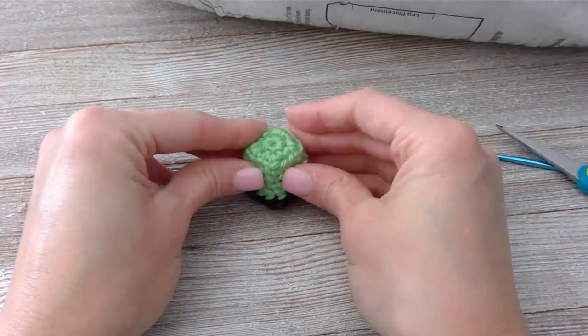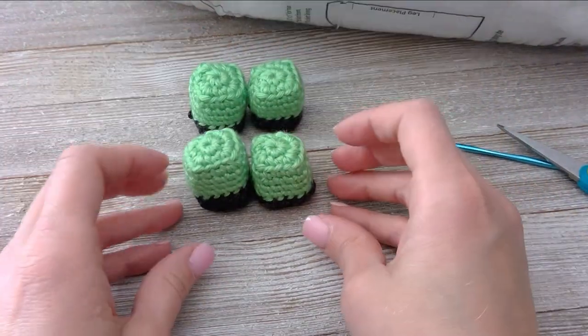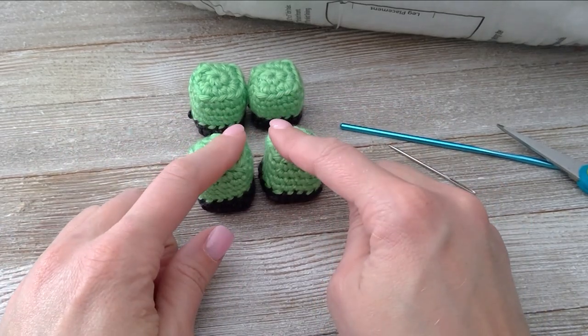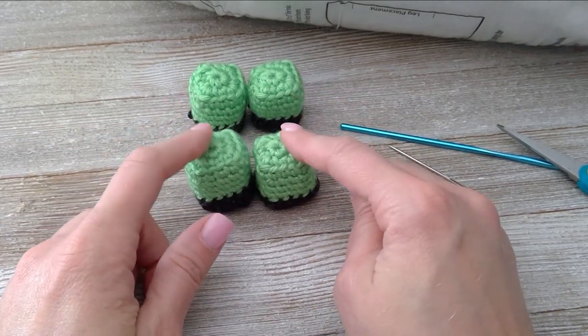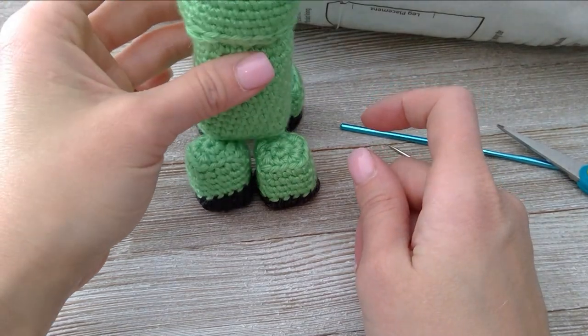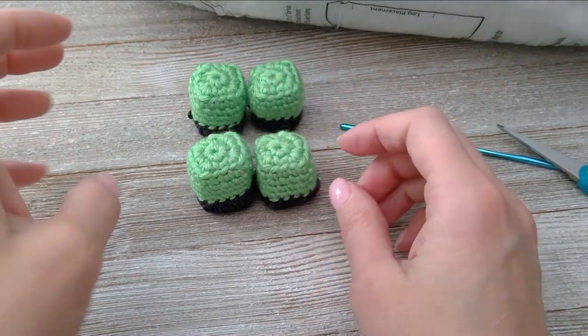You want to make four of these. Keep repeating this process until you have all four, and then we will attach these feet to the body. Go ahead and finish all four feet.